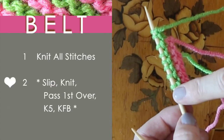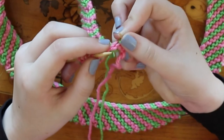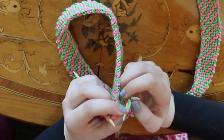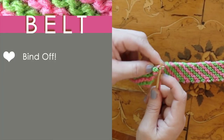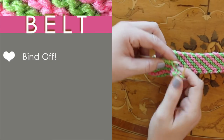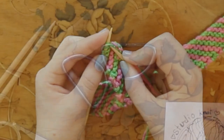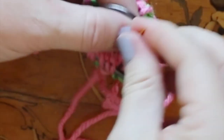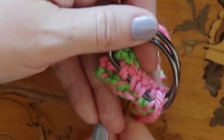Now we just continue switching yarn colors and knitting those two rows. It's really fun knitting with a friend because you can pass it back and forth and create a knitting project together. We determined a good length for Sonya and added about another four inches beyond that so we can loop it into the D-rings of the belt. Taking your two D-rings together, we simply stitch them at the end onto the end of your belt.